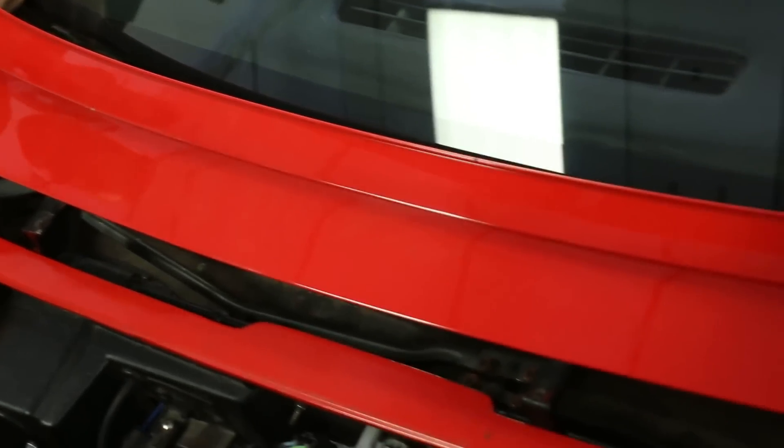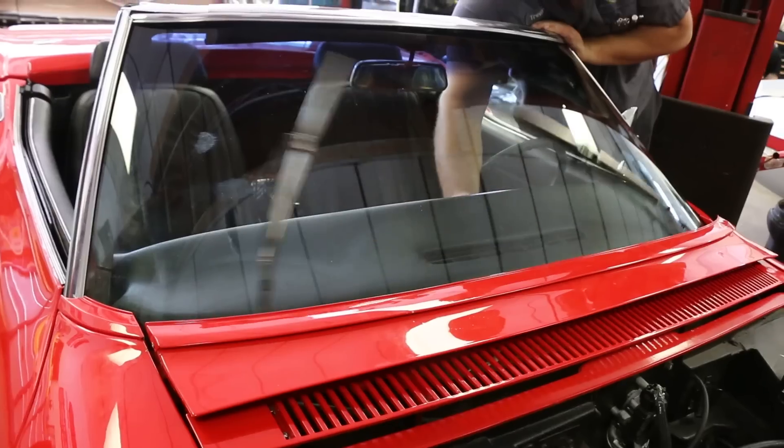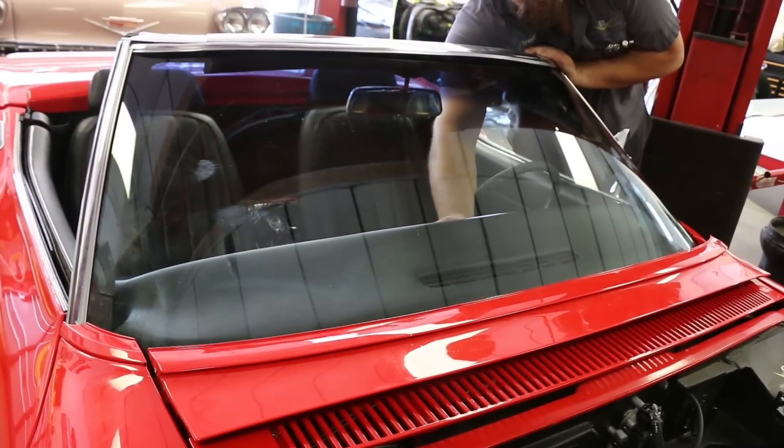The Detroit Speed kit also gives you delay wipers so that you can operate the wipers like a new car, from a long delay to full on if you need them. Caleb went ahead and installed that kit as well, so that we didn't have to worry about any vacuum accessories on this car.